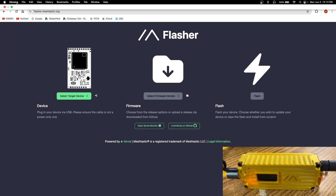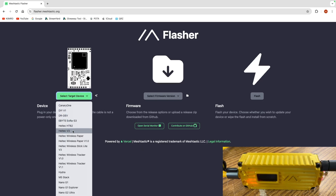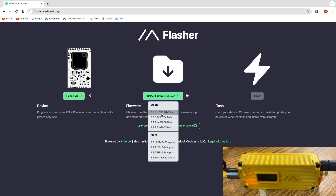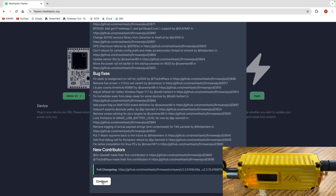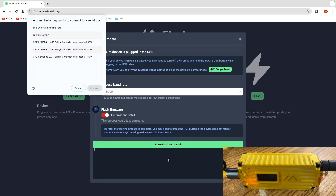Here we are. We can see I am using my least favorite browser, Chrome, and we're on flasher.meshtastic.org. This is all web-based. I'm using the Heltec V3, so we're going to select that as my target device. Then we're going to select the firmware version — I'm just going to pick the newest stable beta — and we're going to hit Flash. Then we're going to need to scroll down, hit Continue, leave the baud rate alone, and let's do a full erase and install, and hit Erase and Install.